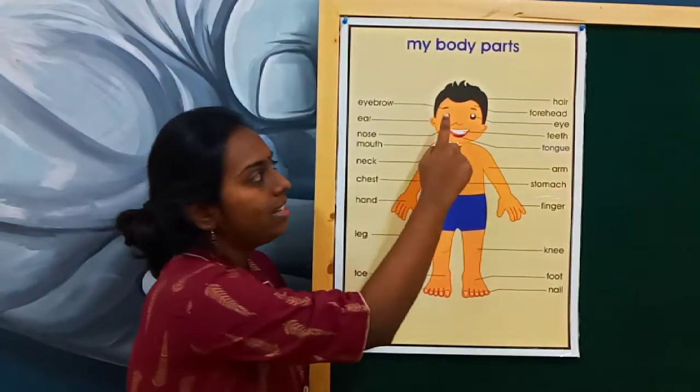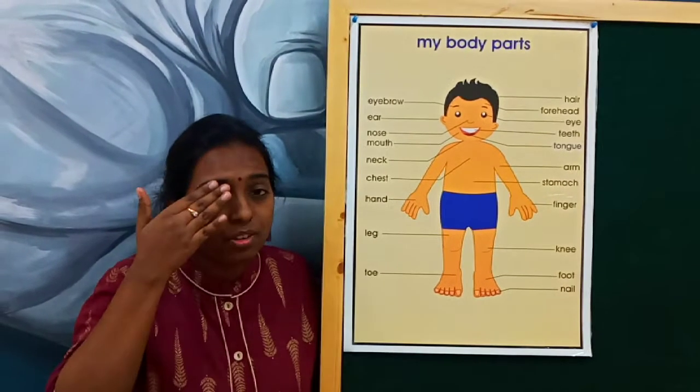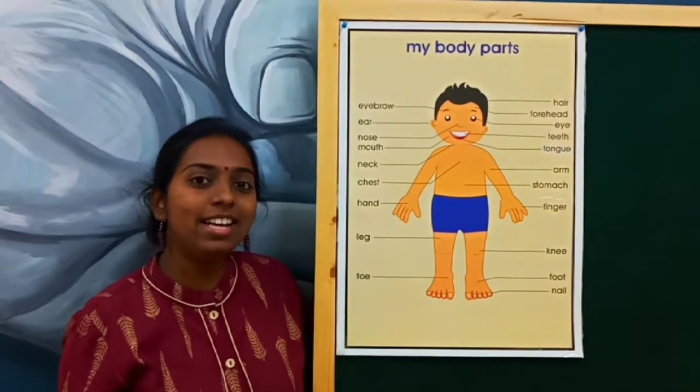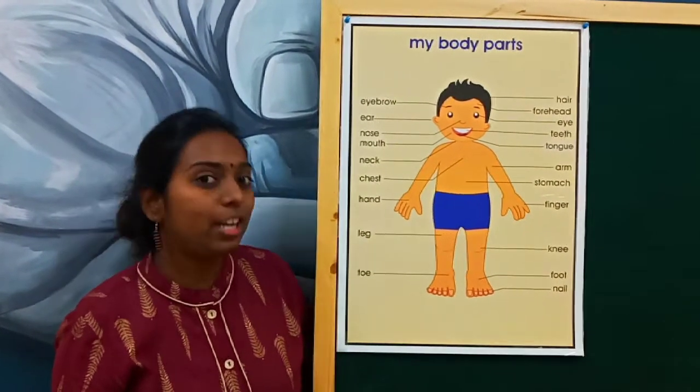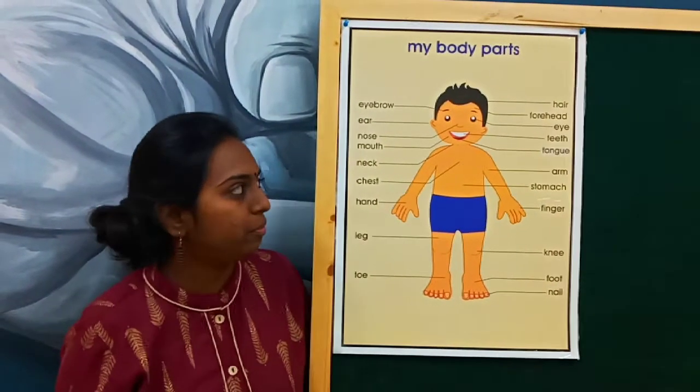Then the next one. What is this? Touch and feel your eyes. We say it as eyes. Repeat once again. We have one, two — two eyes. Feel them.